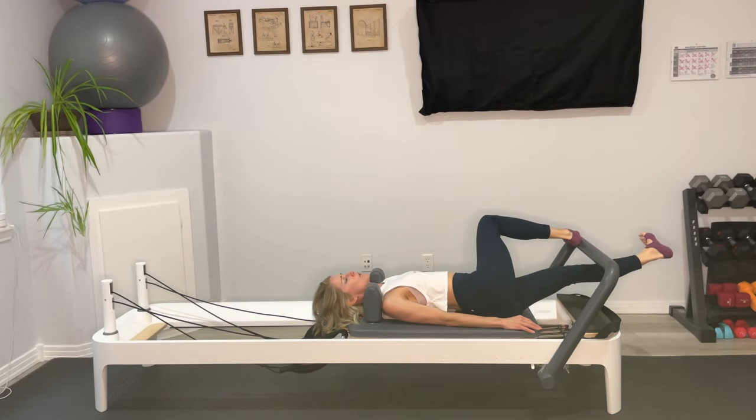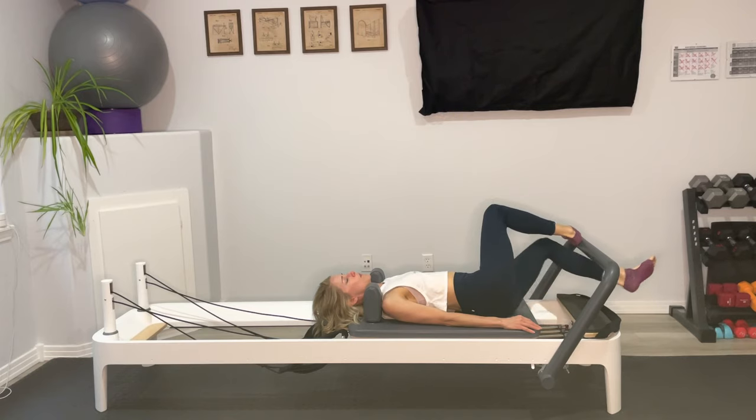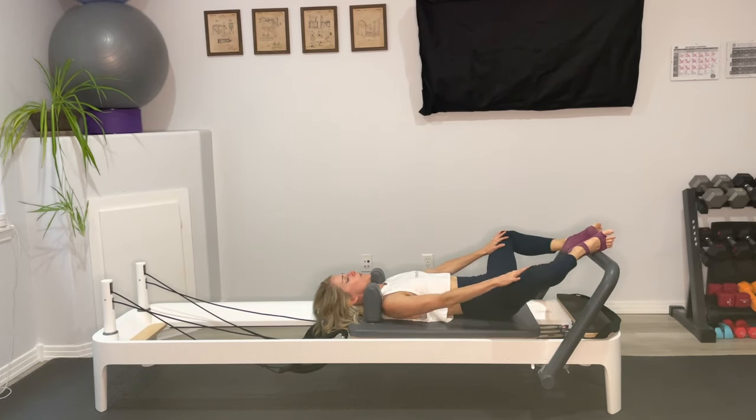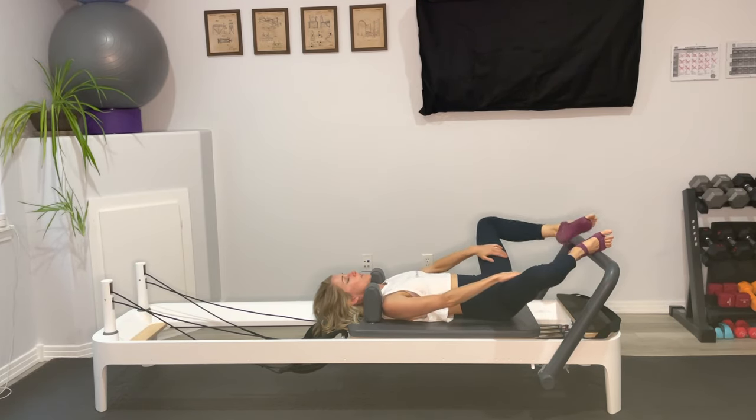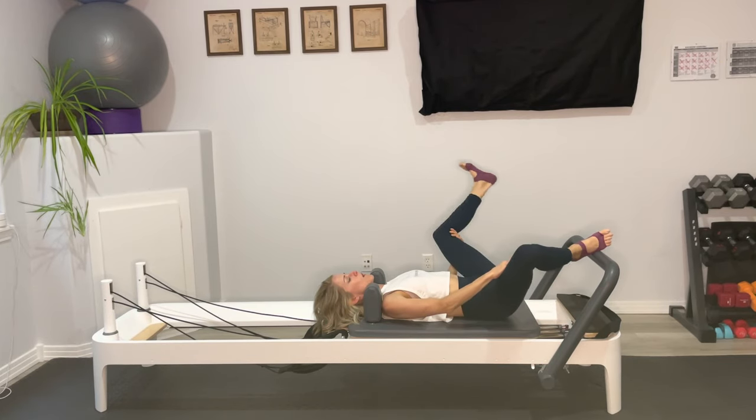One more here. Come center, point the toes — little circles. We're almost there. Reverse your circles, really reach those toes, find that length in your left side body. Bring that leg to stillness and point and flex — last move here, we're almost there. And pull that leg in. Let both feet come to the middle of the foot bar, drop the knees out wide. You can rock side to side a little bit. Extend that left leg out long. We'll draw that leg back in.